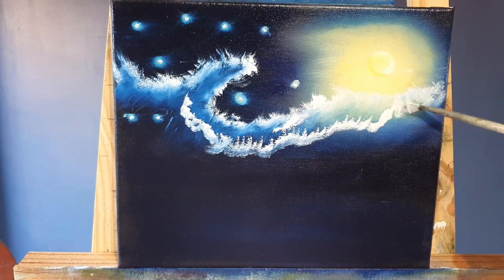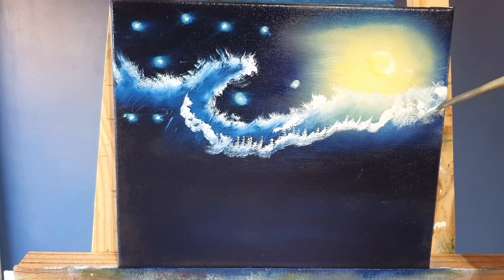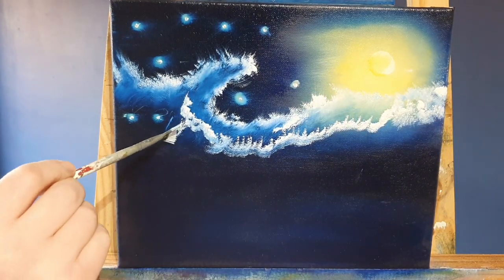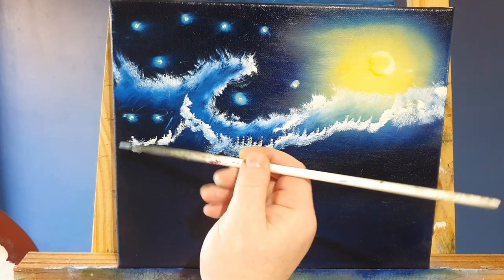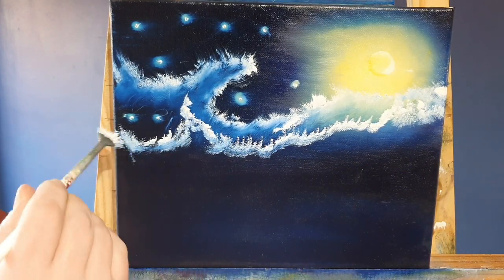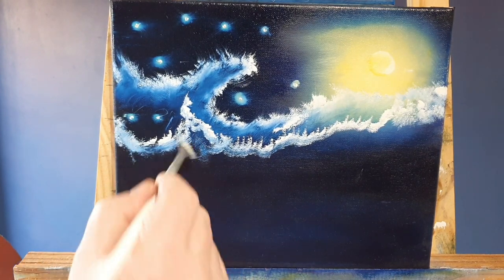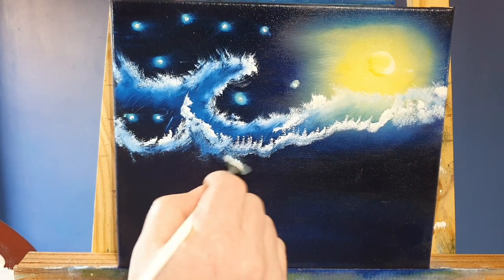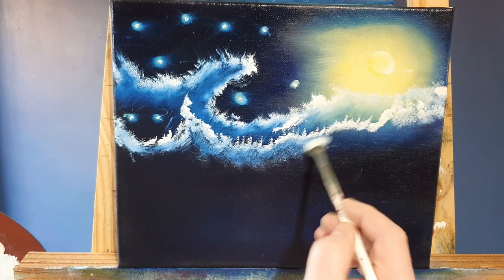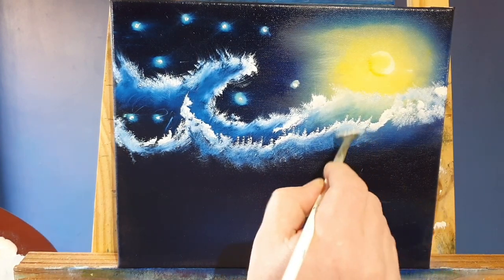That's what we'll have - that dreamy, watery effect. That's how I see it - I see it like a wave. We'll just add some more white painting, but we're working on one layer at a time. Don't want to get greedy and do it all at once, just one layer at a time. We'll encase those stars in there and then just blend like we did before, just blend that down into the blue, swirling around.